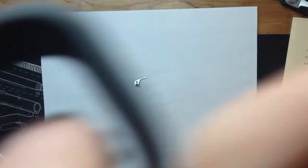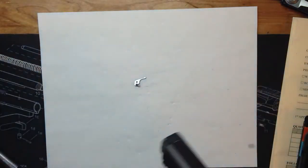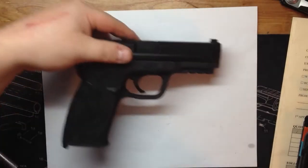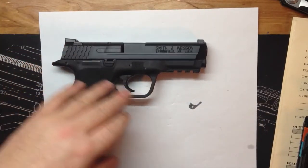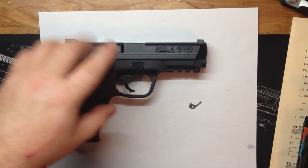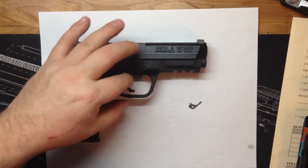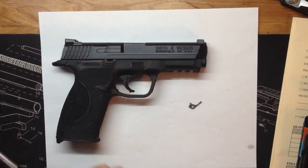It still has that grainy-style trigger, but I'm going to go with the Apex spring kit — not the full kit at $164, I'm going to go with the $89 one, because I do want to keep the factory trigger. I don't want to change the actual trigger itself.